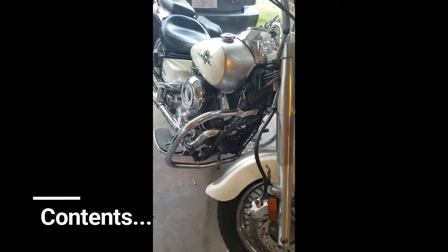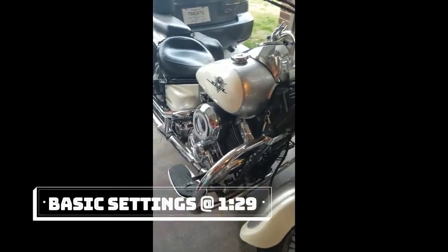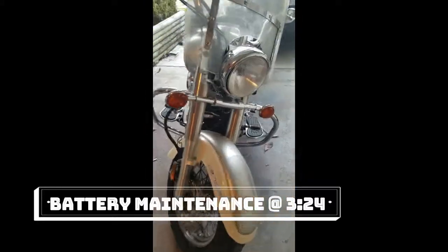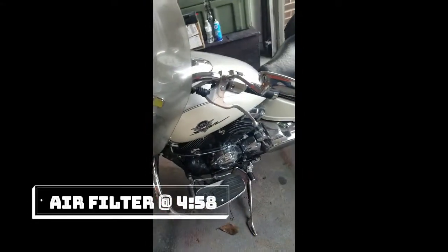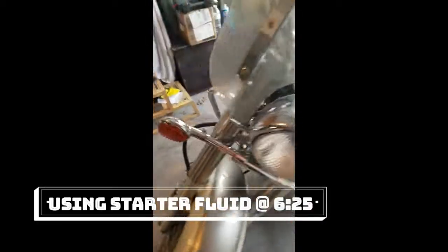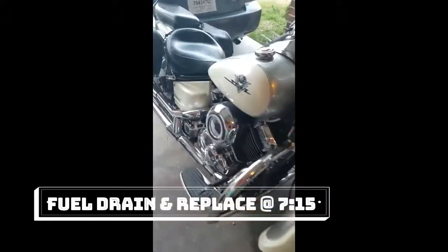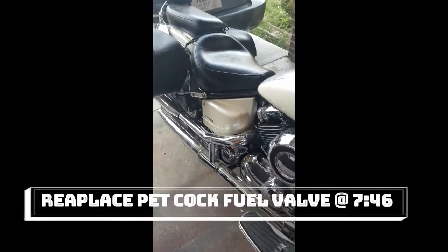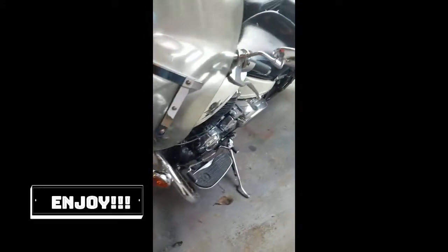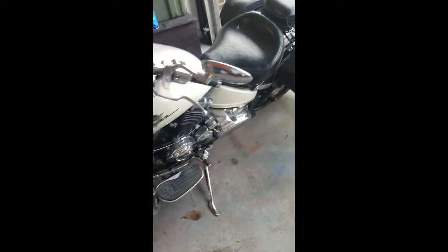Hello everyone, this is Lewis Cole with WorldBranch and this is my beautiful Yamaha V-Star 650 Classic 2003. What this video is going to be about today is helping you get your bike restarted after a long cold winter of it sitting in the garage. This is part of my fix things series that I try to help you all get things fixed so you don't have to pay someone else to do it.